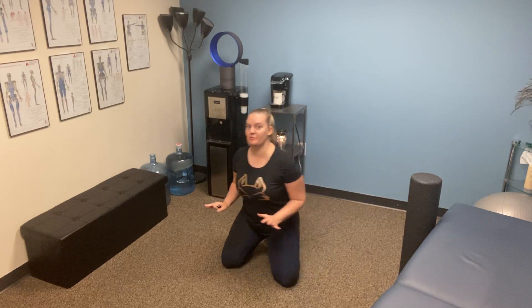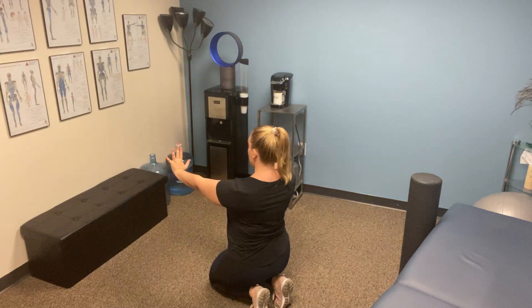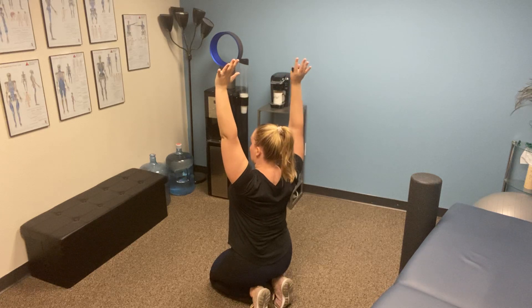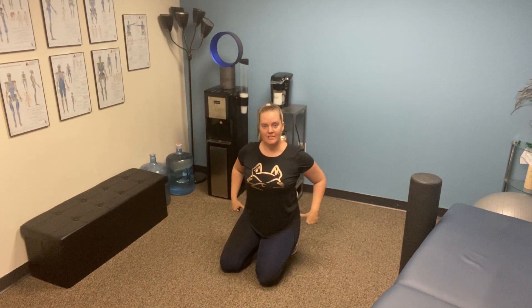This exercise is a push-up to a down dog. What we're working on here is the movement of the shoulder blades. When you're in a push-up position, the shoulder blades are hugging towards the spine. As you progress to a down dog and go to that overhead shoulder position, we want to make sure the scapula is pulling towards the hip bones, the belly button pulling towards the backbone, and the lower ribs pulling together.